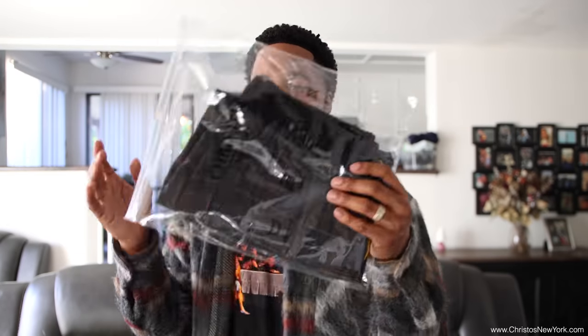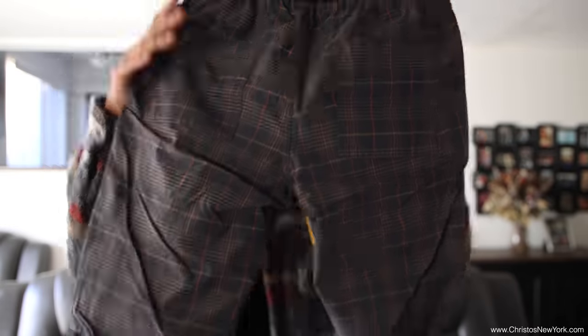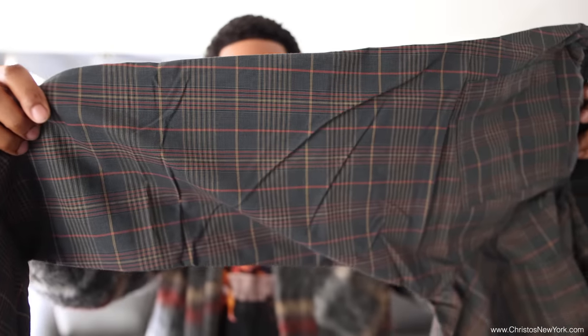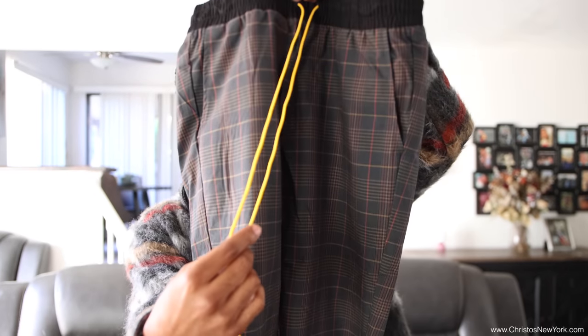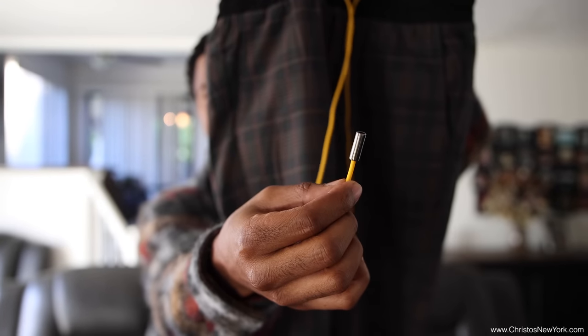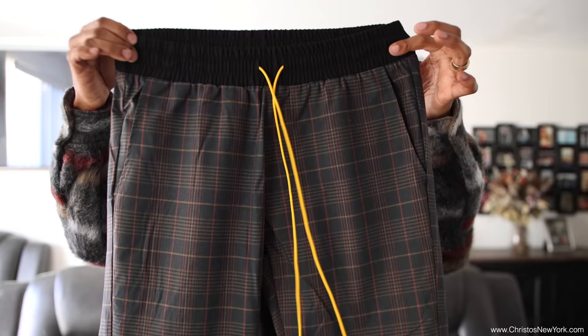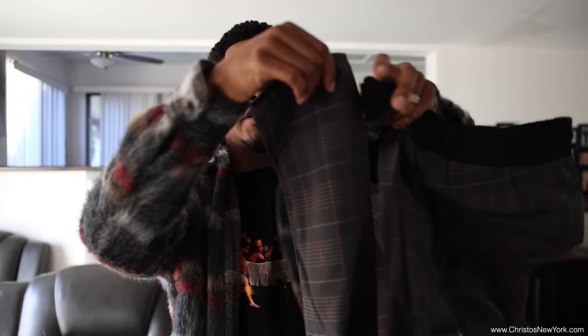Next up we have the Tribeca trousers. These trousers are dope, man — I like the color on them, like the plaid look. It has the yellow drawstrings with the aglets at the tip, black around the waist area, two pockets in the back, pockets on the inside, and no drawstring at the bottom.